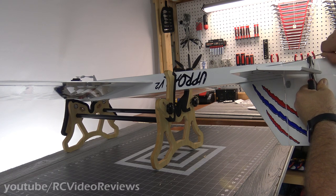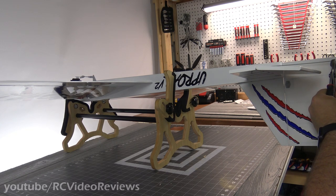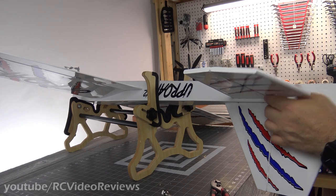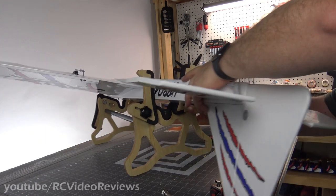We're just screwing on the elevator clevis for one side of the elevator. That's one down, one to go.